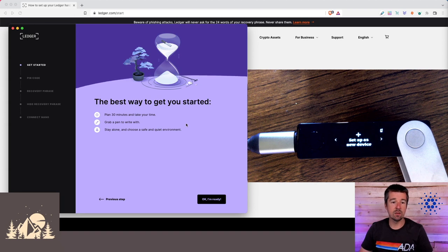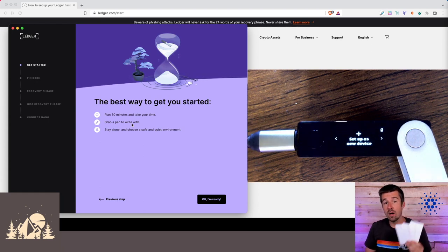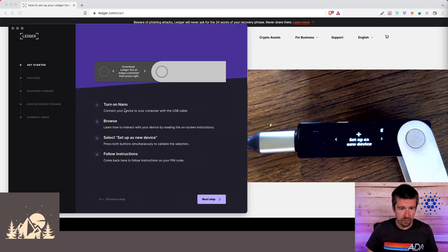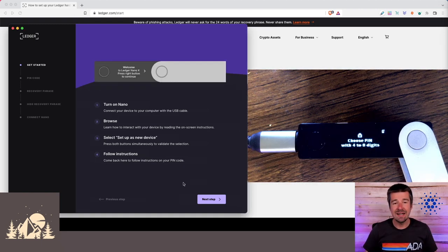Here's how we're going to get started: you'll need about 30 minutes, grab a pen, make sure you are alone in a quiet environment with nobody around you, and you'll want your three pieces of paper to write down your recovery phrase. We'll click 'I am ready.' We've turned on our Nano, browsed through the instructions, and we're going to set up as a new device. Press both buttons to confirm, and now we need to choose a four-to-eight digit PIN.